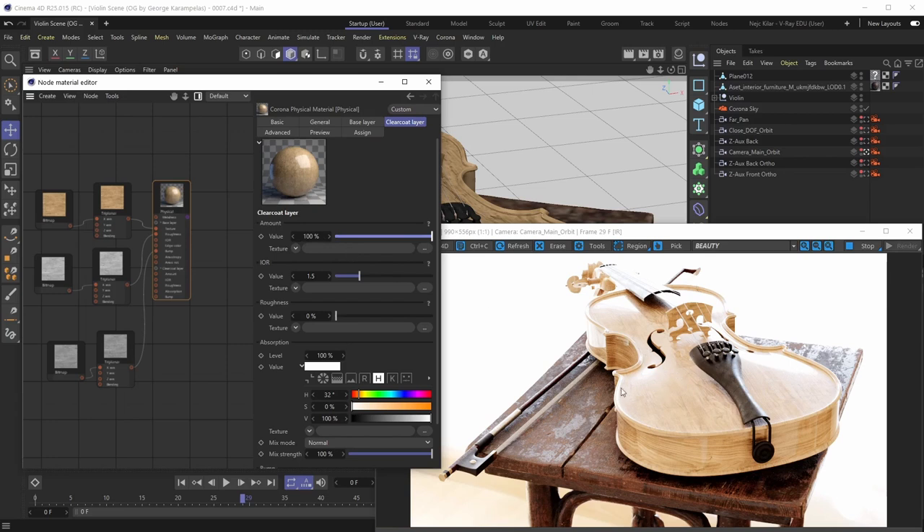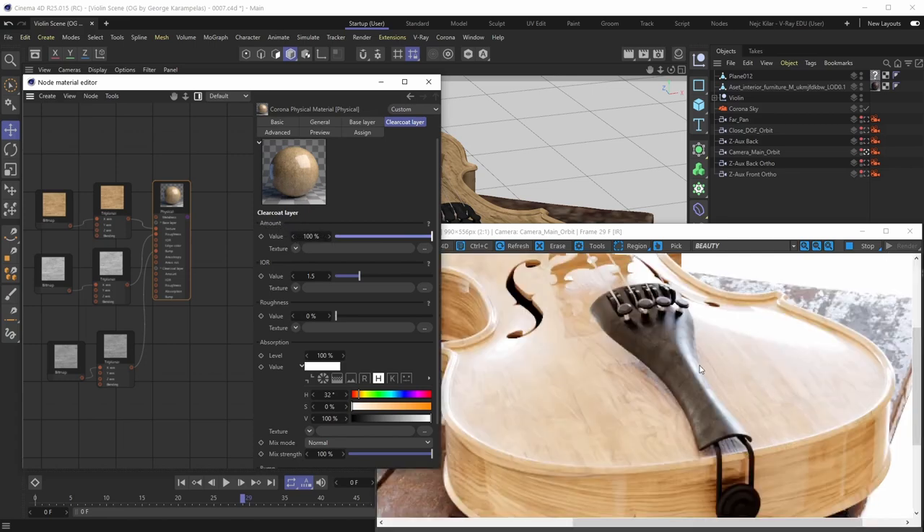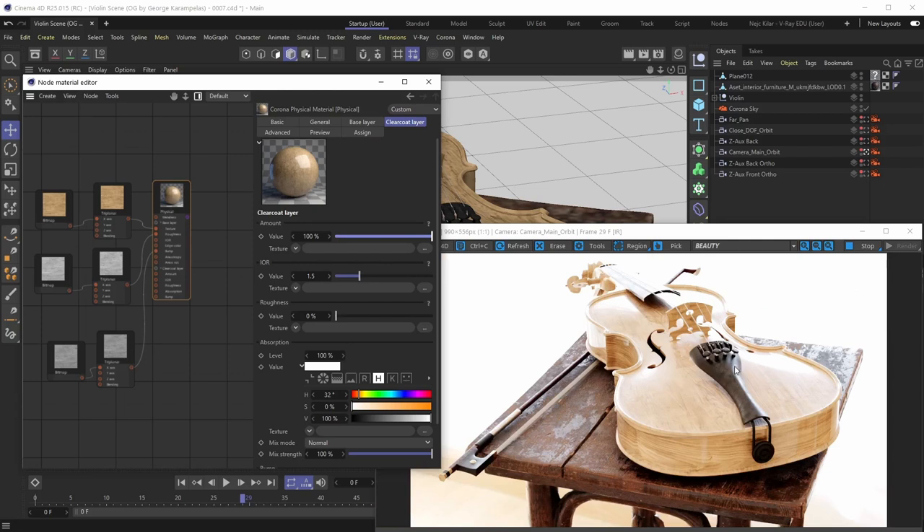For our violin body varnish finish, we're not going to use a texture in the Amount slot because we want to communicate that the clear coat layer is strong — generously applied. So we'll just keep the Amount set to 100%.